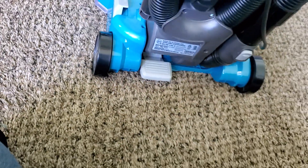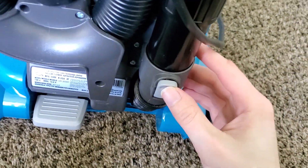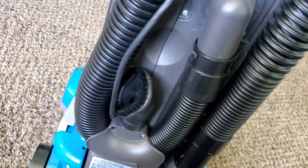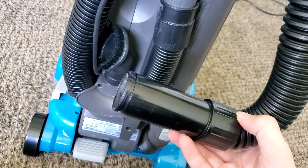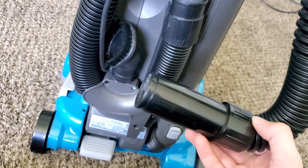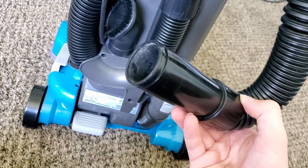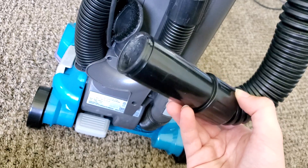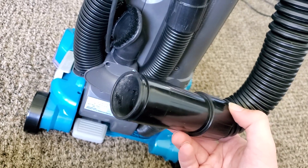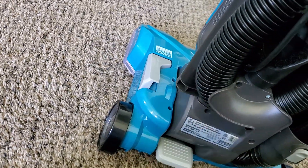Right here is our pedal release — you simply press that if you want to recline the machine, and push it up until it clicks into place. Right here is the release for our hose. If you want to release the hose for above-floor cleaning, just push that button, the hose pops out, and you can put your attachments right in there. This is a standard inch-and-a-quarter fitting, so if you want to put standard inch-and-a-quarter attachments on it you can, though putting the extension wand on fixes any fitment issues.